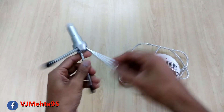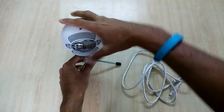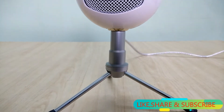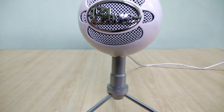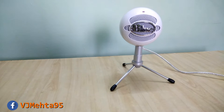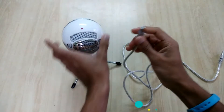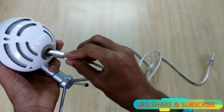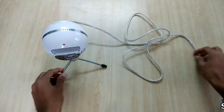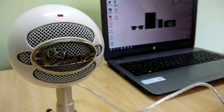This is basically the stand and you can open it like this. In order to mount the microphone onto the stand you just need to place it and rotate it. It comes with a nice little tripod stand over which the microphone can be placed. The microphone shape is just like a ball but it gives a premium look. To connect it to PC, you just connect this data cable to the microphone and the other end to the PC or laptop. There will be an LED over here which will glow when you connect the cable.